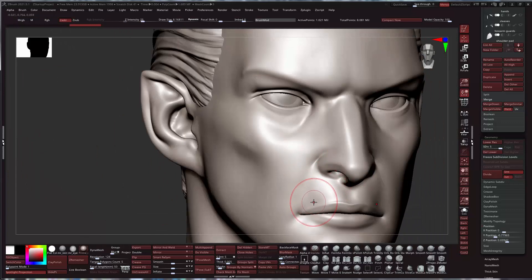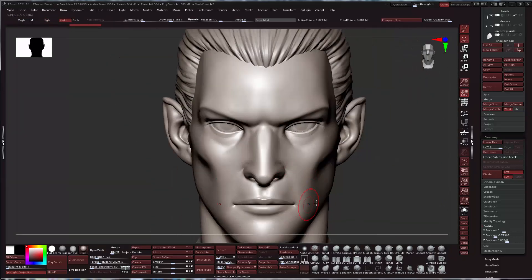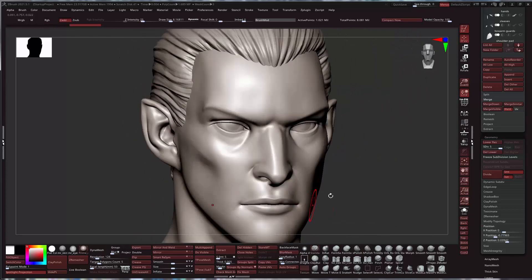A 16 million poly head isn't unheard of, but ideally keep it between 3 and 8 million or something like that.